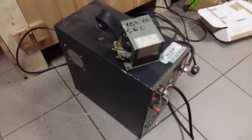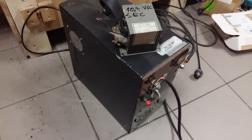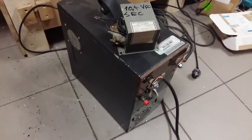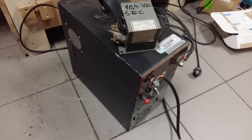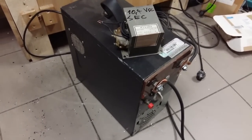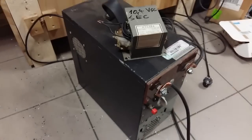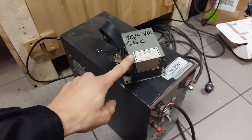Hello guys, last time I posted a video about a microwave oven welder was quite many years ago, so right now I can finally answer the question: is it worthwhile building this device, which is just these transformers rewired?